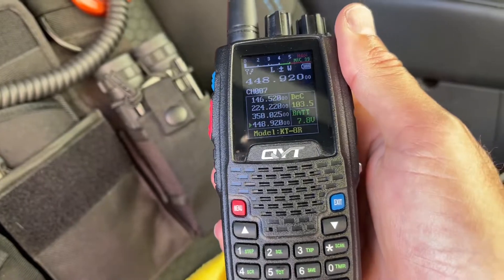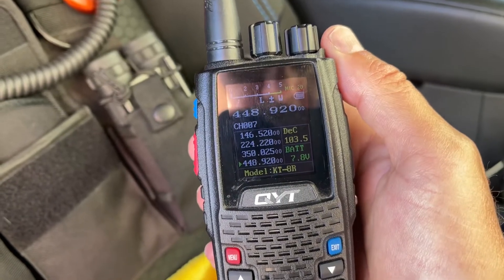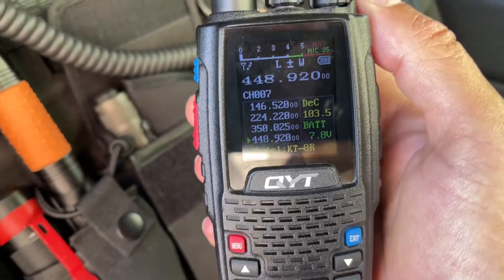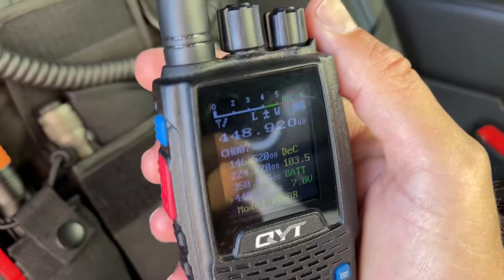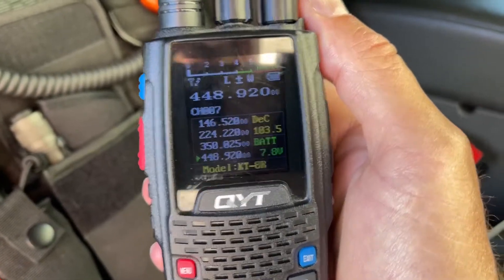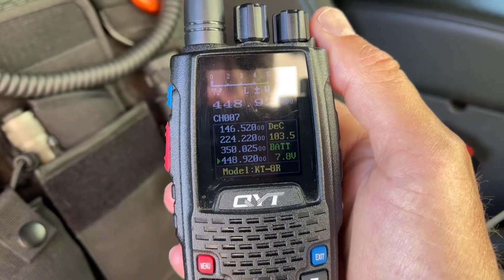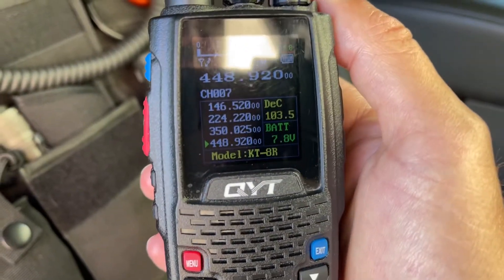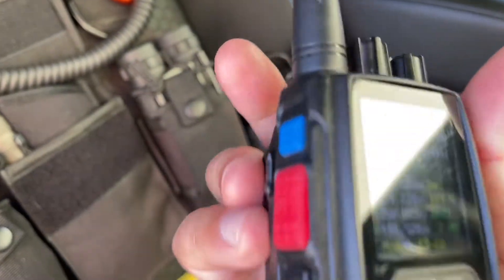The built-in speaker is really nice, the radio is rugged and high quality, and super easy to use. The display is a color display. It's a quad band radio — to refresh: 2 meter, 220, 350, and 440. You can customize it to display all UHF or all VHF, but it will only receive on one channel — the one that's selected. And this is your memory VFO button right here.